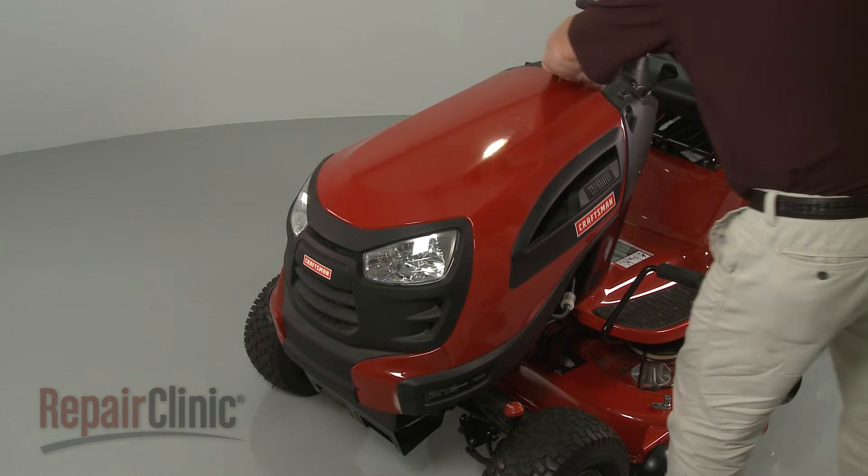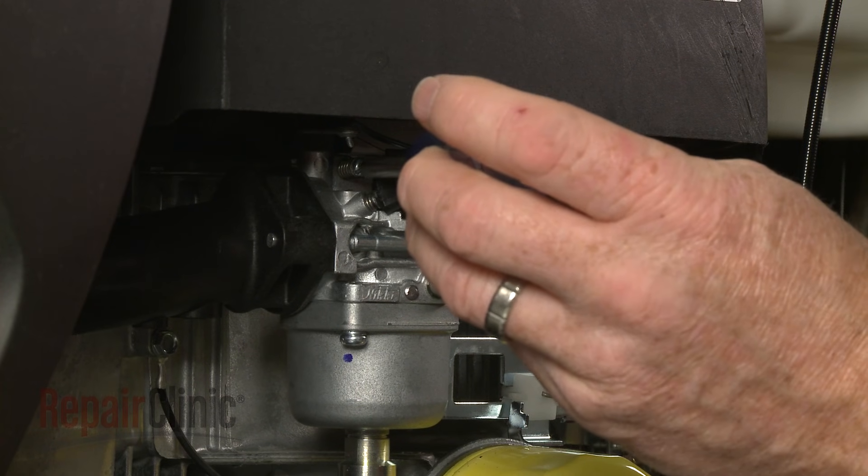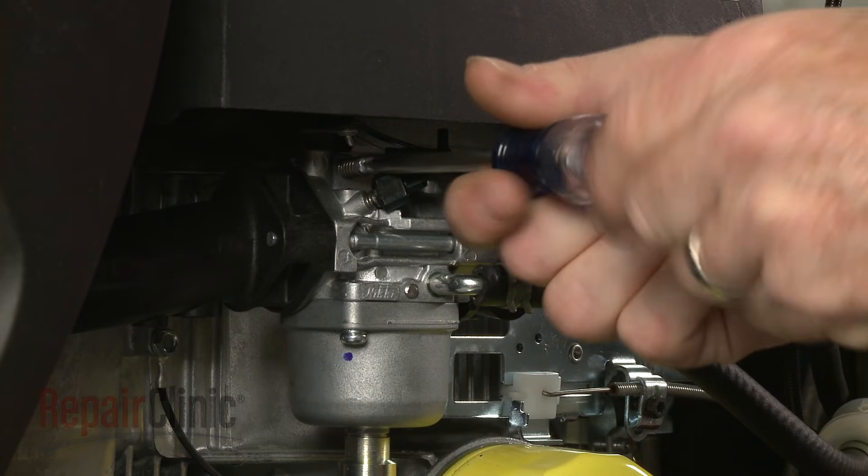Now lift up the hood or remove the engine cover. Use a Phillips head screwdriver to unthread the old idle speed adjustment screw and remove the screw and spring.